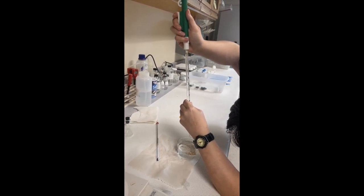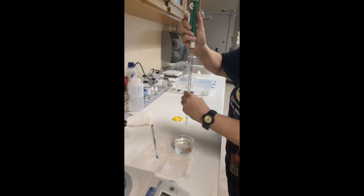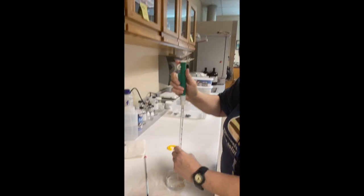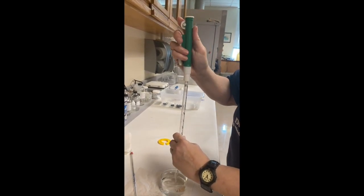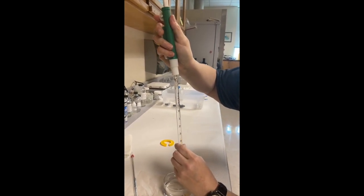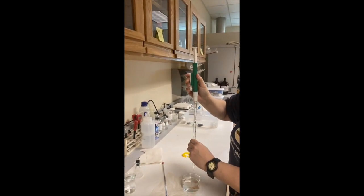Let's try that again. To use this pipette, first push in and use the wheel. Get down level with your pipette, and then to deliver the water just push on this.